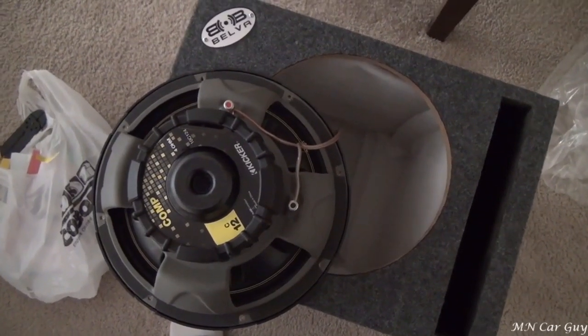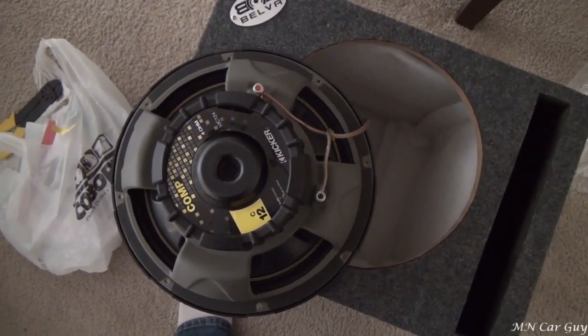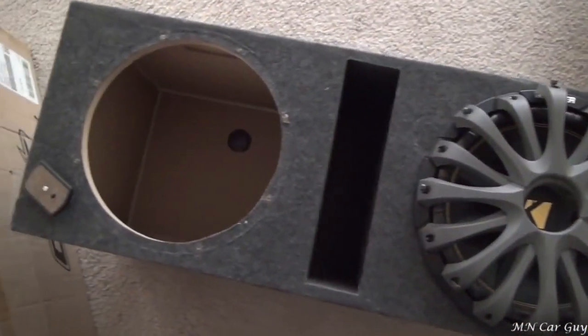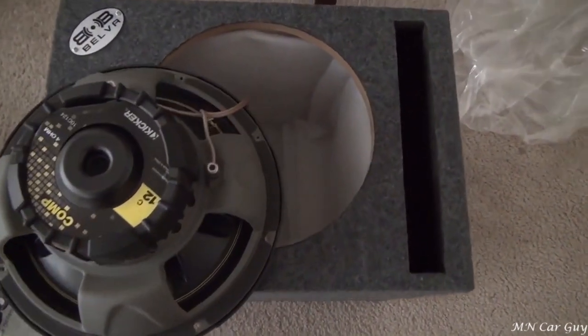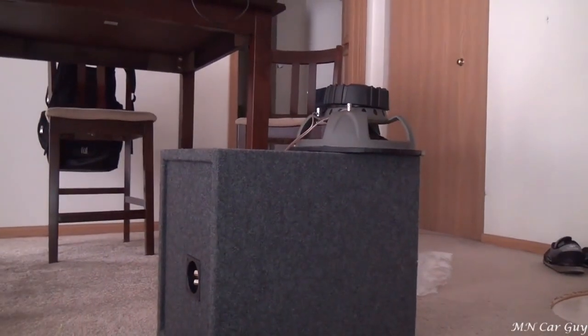Beard boy isn't here, so Mad Dog and I are going to wing this. We're setting up a new sub for the car. It used to be in this box over here, but that's just way too big for the little parts going in, so I ordered a new box and we're going to put one of the speakers from this box in there. This is a 12-inch Kicker Comp.